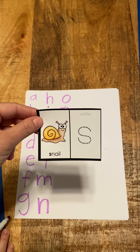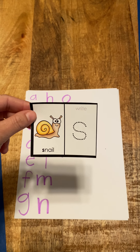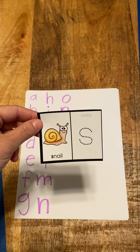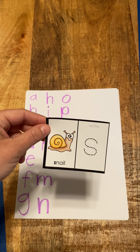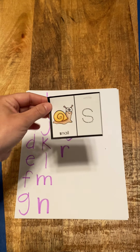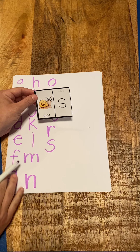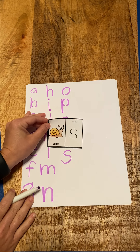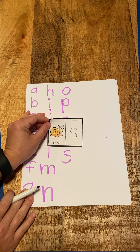S, snail, s. Can you think of another word that starts with S? I'm thinking of snake. So S, snail, s. And so then we draw our S — sometimes the S's get tricky. S, snail, s.